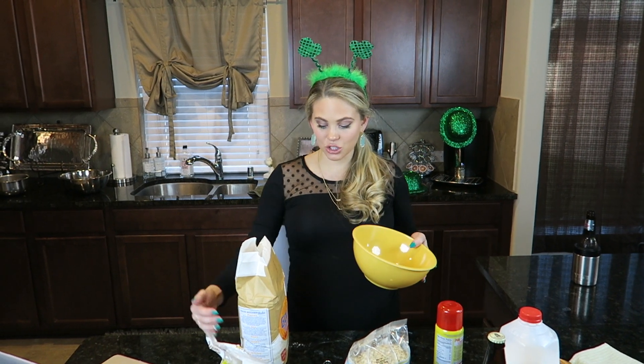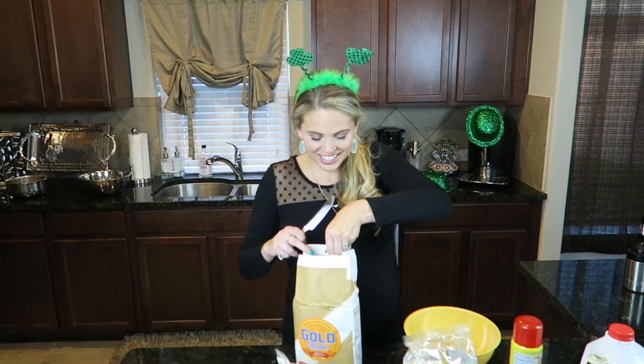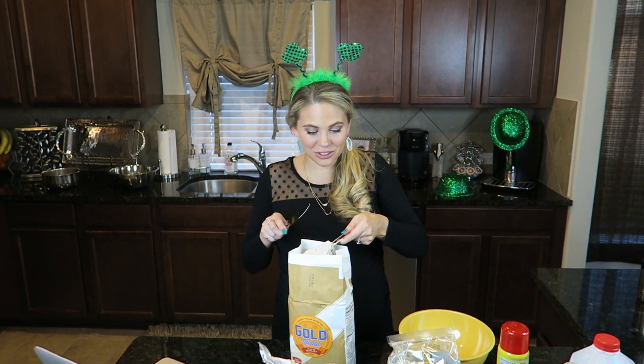Now in a separate bowl you're going to take two cups of whole wheat flour and three-fourths cups of rolled oats.